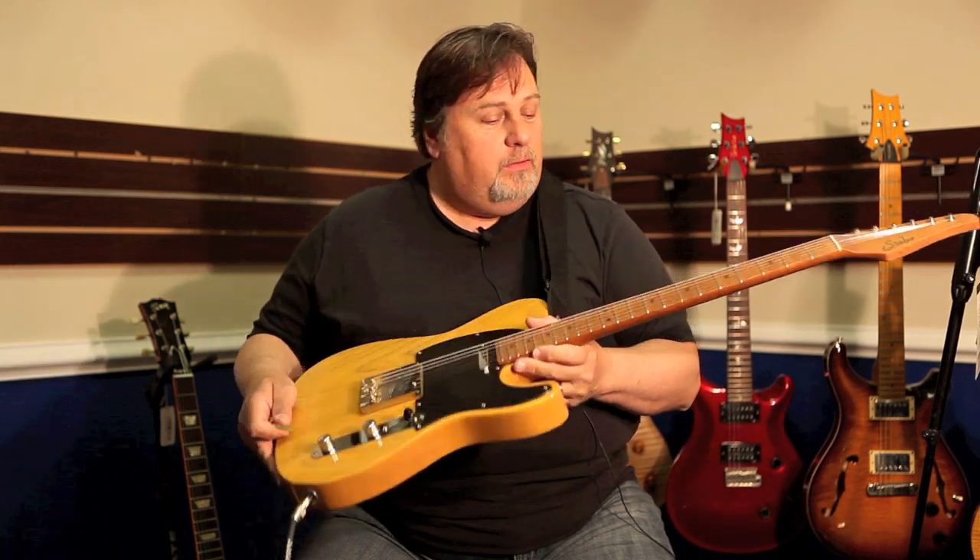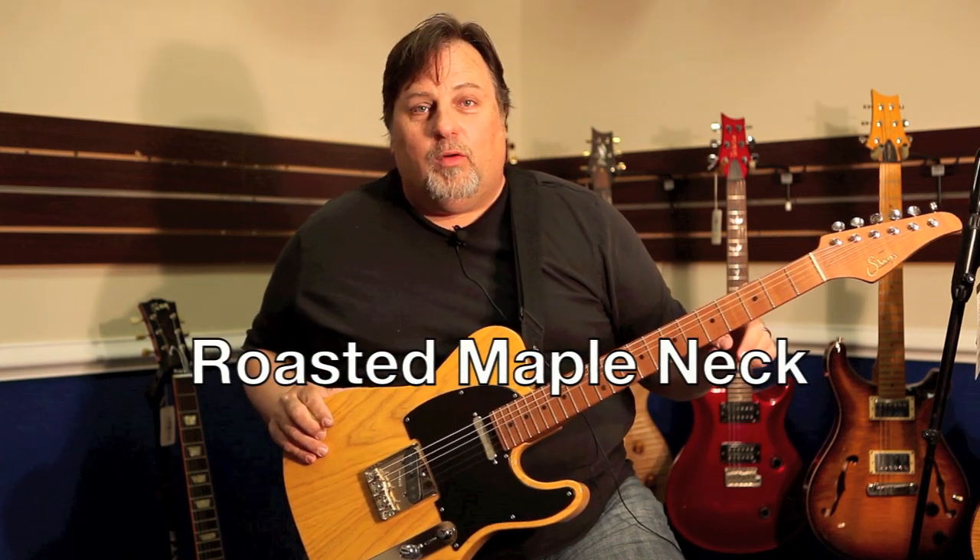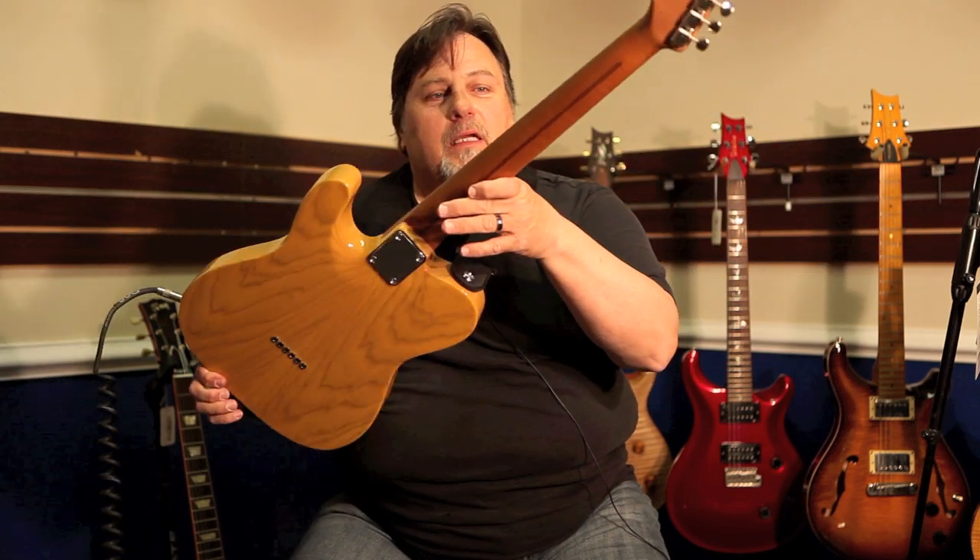Trans straw finish. The neck — oh, let's talk about the neck. Solid one-piece maple. Roasted maple. It's got the darker finish on it a little bit because it's roasted.